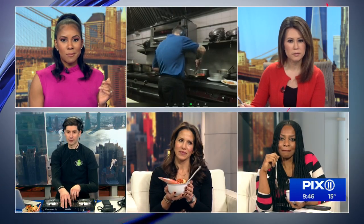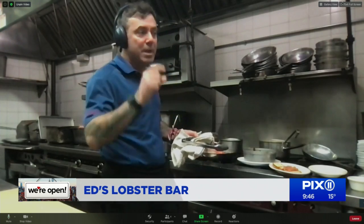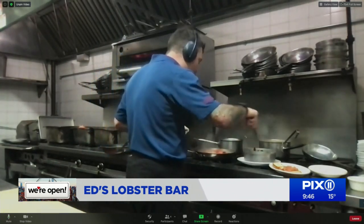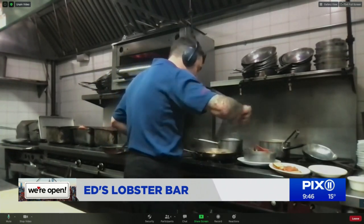A viewer question: how many minutes do you cook a scallop on each side? I wouldn't cook a scallop more than three minutes on each side if it's a U10 dry sea scallop — a big fat scallop. A super hot pan is essential; it really needs to be smoking. That's the only way you'll get that sear and keep it from overcooking.